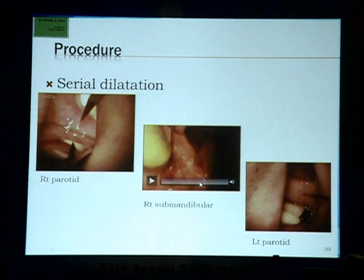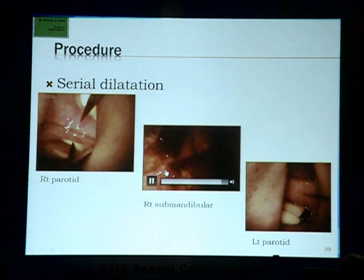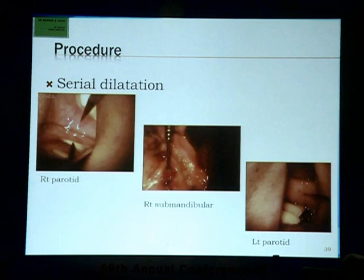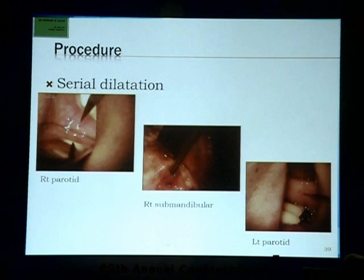The procedure begins with serial dilatation of the papilla. You can see a conical dilator going into the right submandibular papilla, with progressively larger dilators going in — this is time-lapse videography so it appears rapid, but it does take some time. To do sialendoscopy you have to be very gentle about the papilla. If it takes half an hour to enter the duct, take that half hour, because the entire procedure will be dependent on this entry.